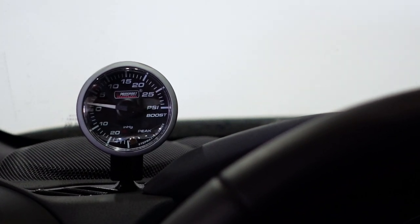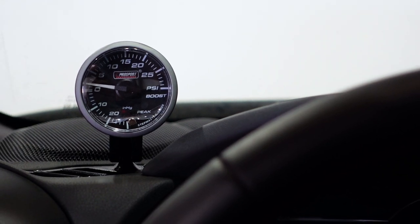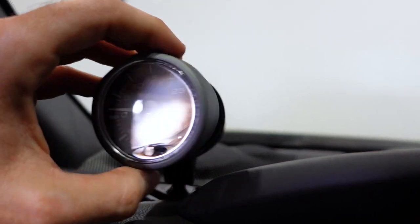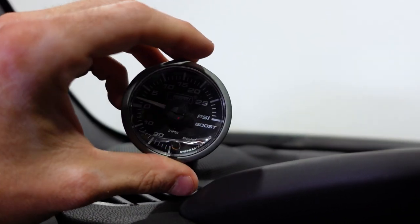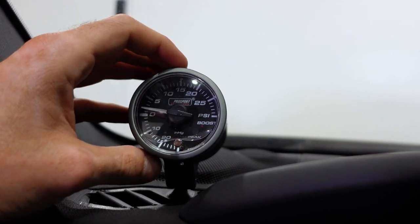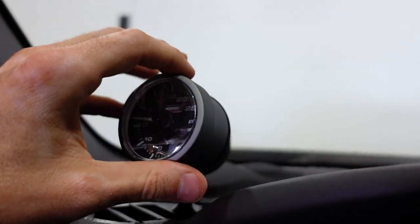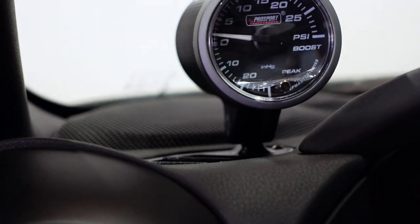As the driver sitting forward, this is what the gauge looks like — it's very easy to read, pointed directly at me. There may be minor discrepancies in how certain gauges fit in the pod. The way to fix that is as simple as wrapping a little piece of tape around your gauge. This one actually fits really snug and doesn't move, but if your aftermarket gauge doesn't fit perfectly snug, pull it out, wrap one or two layers of tape around the outside, and put it back in — it should be nice and tight.